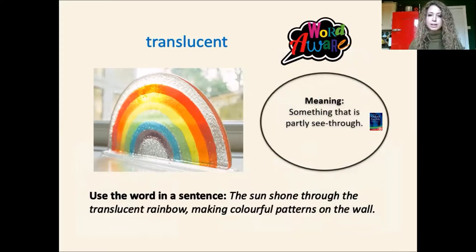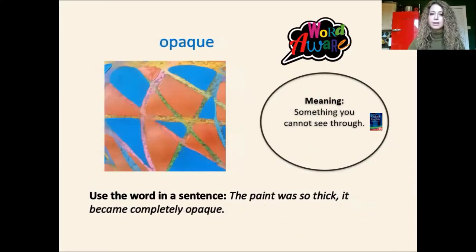And we can see a rainbow there that someone has in their window. The next word is opaque. Opaque is the opposite, really. It is something that you cannot see through. So if we put that word in a sentence, we could say the paint was so thick it became completely opaque. So we need to remember those words today. They are going to be useful. The first one was translucent and the second one is opaque.